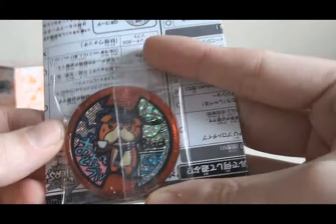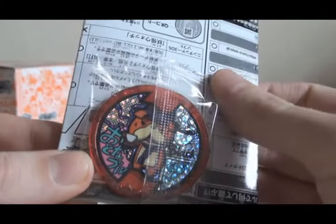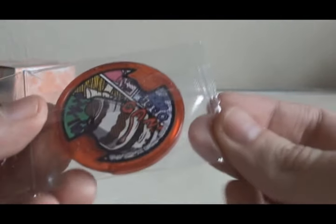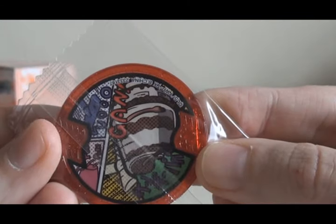Pack number four. First medal is — oh yes! A holo medal of Otonabu! This Yo-Kai makes you try to act older than you are, which was funny when he got paired up with Jinmenken in the anime, so that's awesome. Otonabu! And the next one is Sunday Poppa. It's hard to tell from the picture, but I'll hold them up this way — Sunday Poppa.